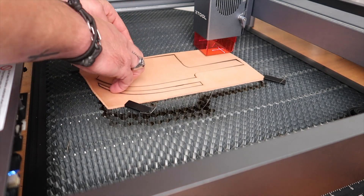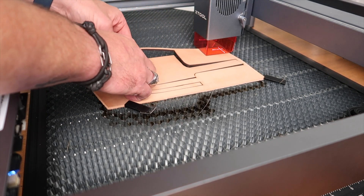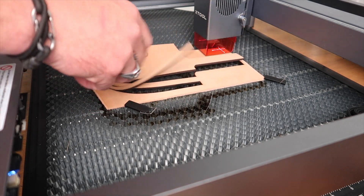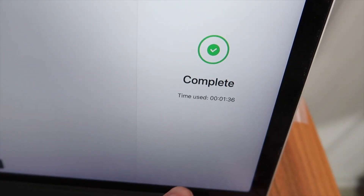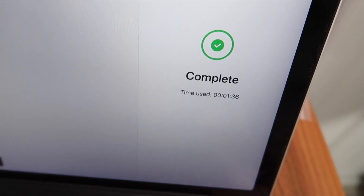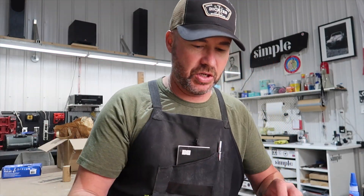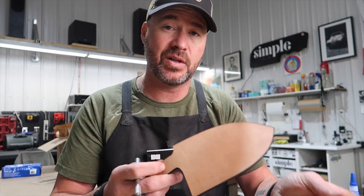Let's see how it did. A little bit sticking right here and a little bit right there, so we'll just get our knife and cut that. Just for reference, that was 1 minute 36 seconds. Back on the workbench — just take a little X-Acto knife and trim this little bit right here. That was all it took.